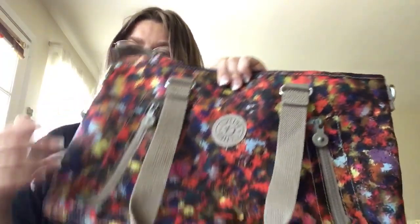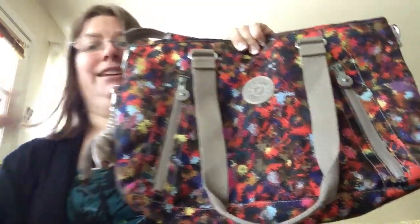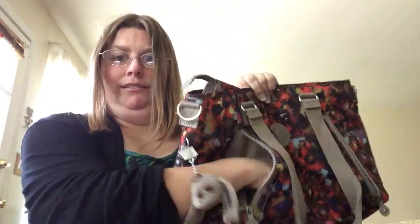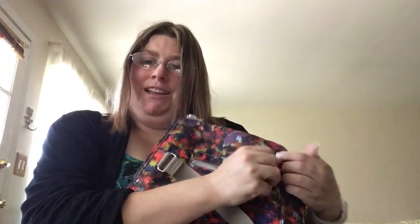It is the Angela Tote in Harvest Dream print. It's like a nylon tote version of the Cooper, so you have two pockets on the sides that maybe you could fit quite a bit. Really pretty, nice full kind of bag. I used it maybe a few times.